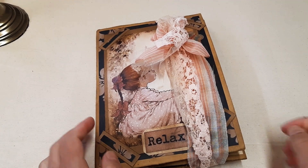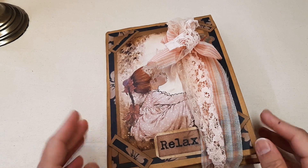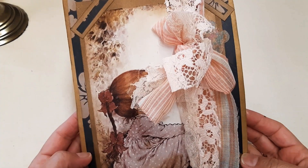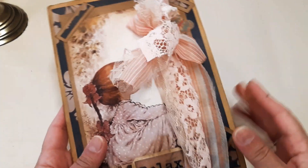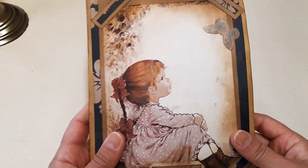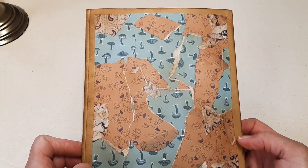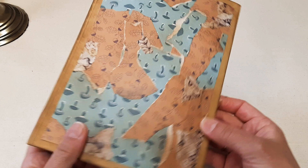Today I would like to show you a folio that I have created out of two brown envelopes. This is how it looks like from the outside, this is the closure, and this is the back of the folio — collaged papers that I have in my stash.